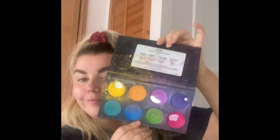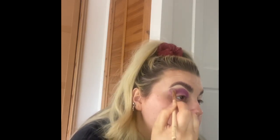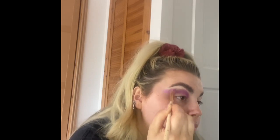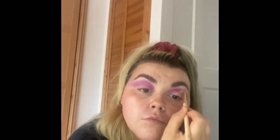I'm using the Ben Nye pressed color palette — I've used it for every single look this week in my colored look week. They're so pigmented and creamy and amazing. I'm going with a lighter pink shade and putting it into my crease with a fluffy brush, moving it back and forward. When I get to the outer corner I'm sweeping it outwards to create more of a winged effect so it fades out rather than stopping bluntly. Try to do the same to the next eye and copy the shape.